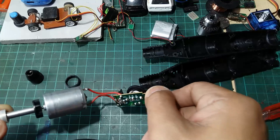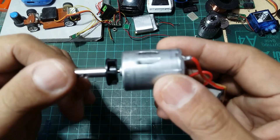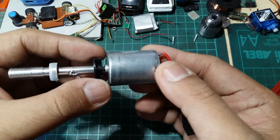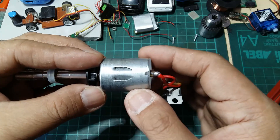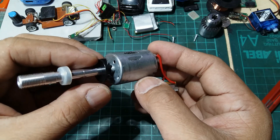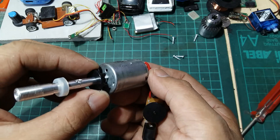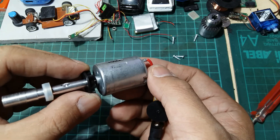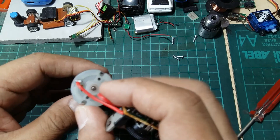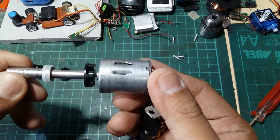Going back to the electric motor — upon checking the size, width, and everything, this is actually a 280 size motor. This is a high speed strong magnetic electric motor rated at 3 to 12 volts, and I also saw it rated 3 to 24 volts. So this is a very strong electric motor.